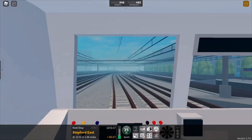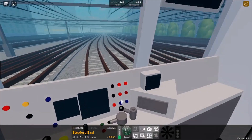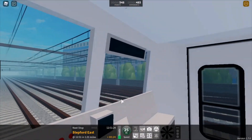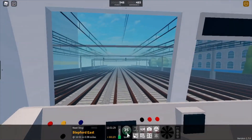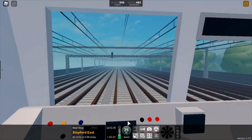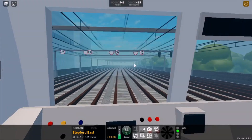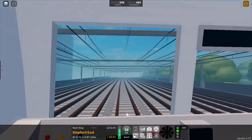Now you can go into first person. For this service to Morganstown, the announcements will tell you where you're going — Stepford East. Our next station is Stepford East. The lower number on the display is your speed limit and the bigger number is how fast you're actually going. These boards show the speed limit, so it changes the lower number. Now we can go at that speed limit.